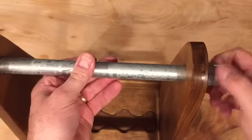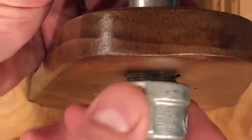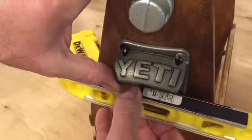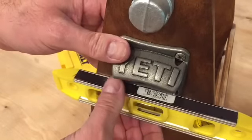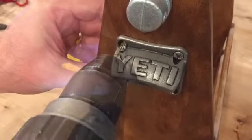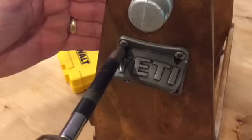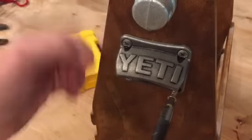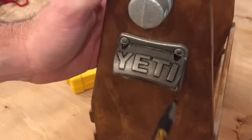Now let's insert the handle, screw on one end cap, then the second end cap, and there's one step remaining. Let's go ahead and put that all-important bottle opener on the end. I splurged and went with the Yeti bottle opener — it's a very good quality, solid hunk of stainless steel. I didn't want to put something on there that might break.